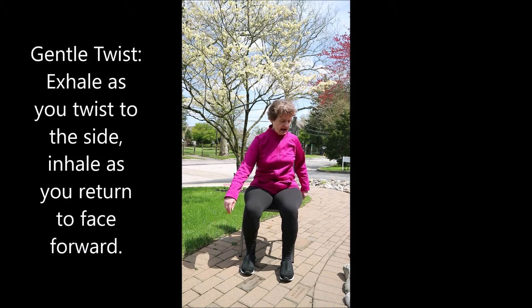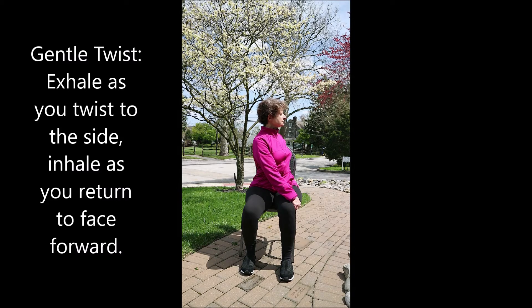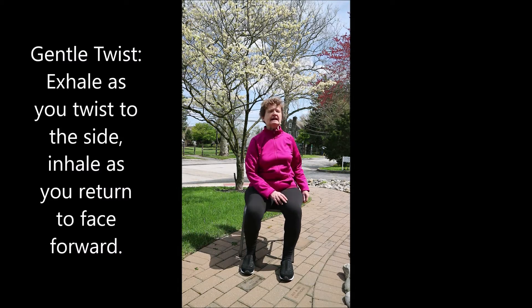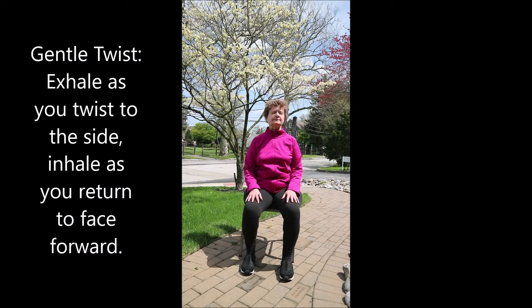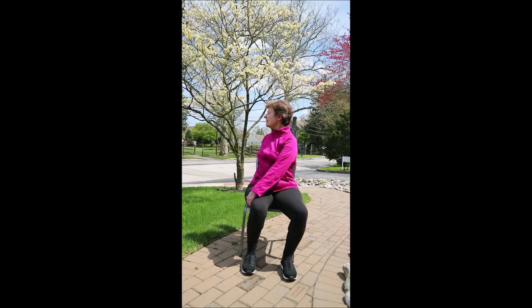Gentle twist. Inhale, exhale turning to one side. Gently look over the shoulder, shoulder blades together and down. Inhale forward. Take another big breath in. Exhale as you twist to the opposite side — shoulder blades together and down. Top of the head reaching towards the sky. Exhale, slowly and gently unwinding.